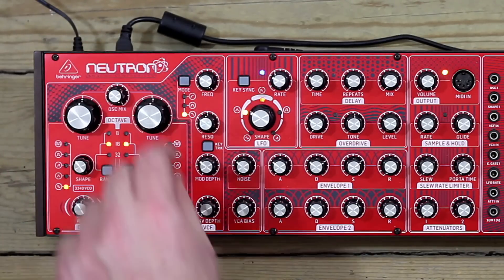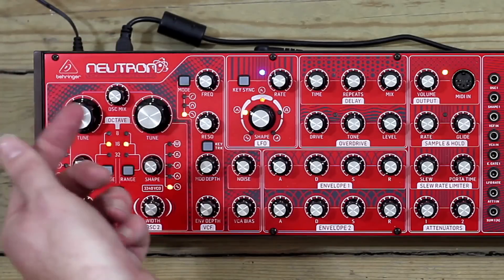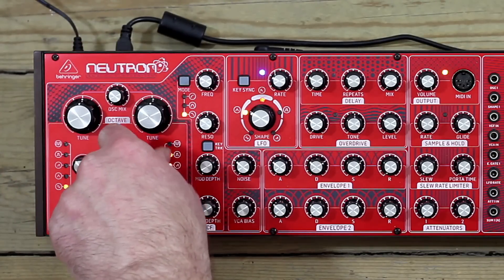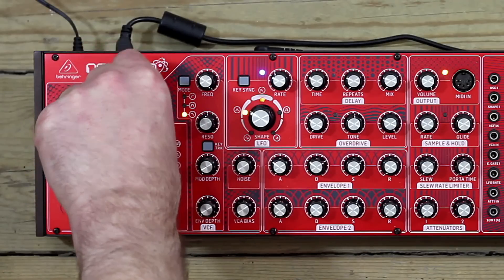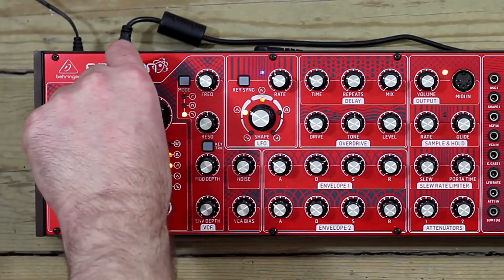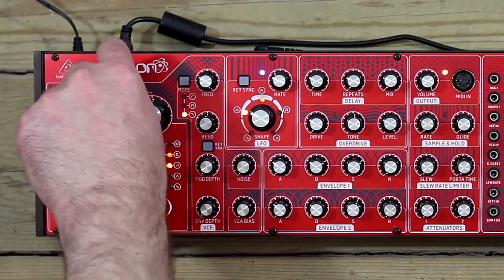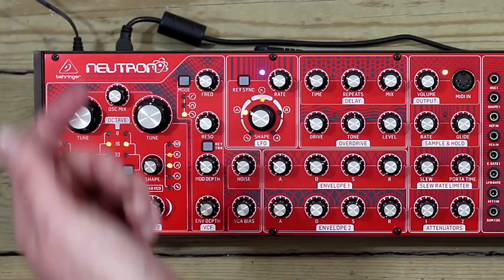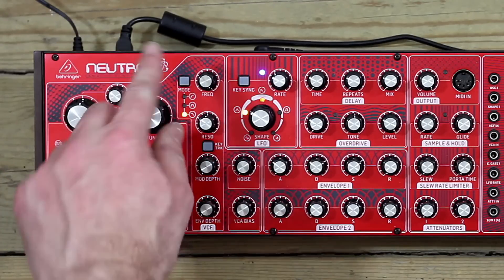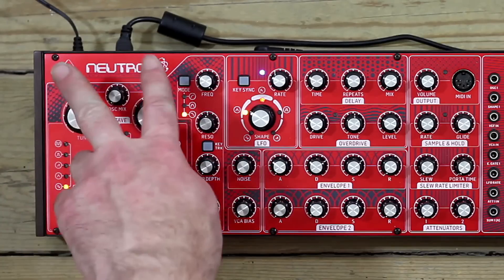Okay, just hearing OSC-2, just hearing OSC-1. I'll set them to different sounds so you can hear how clear that is. For now I'll just leave us on OSC-1.